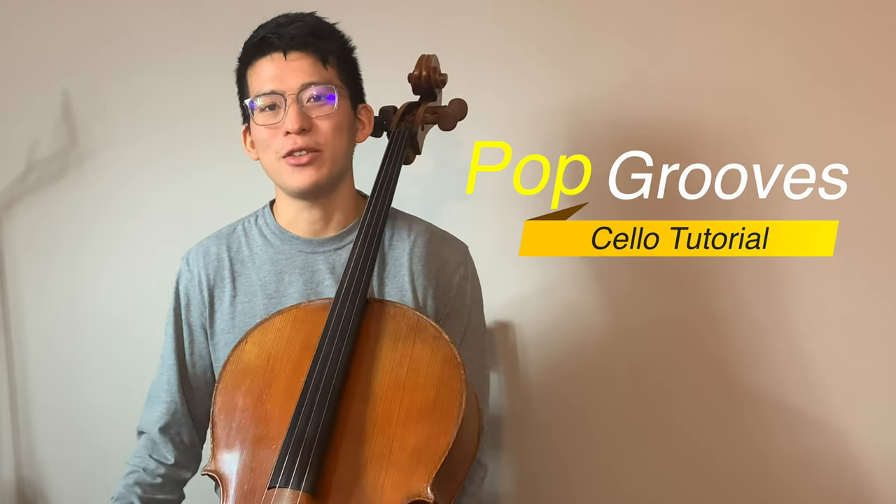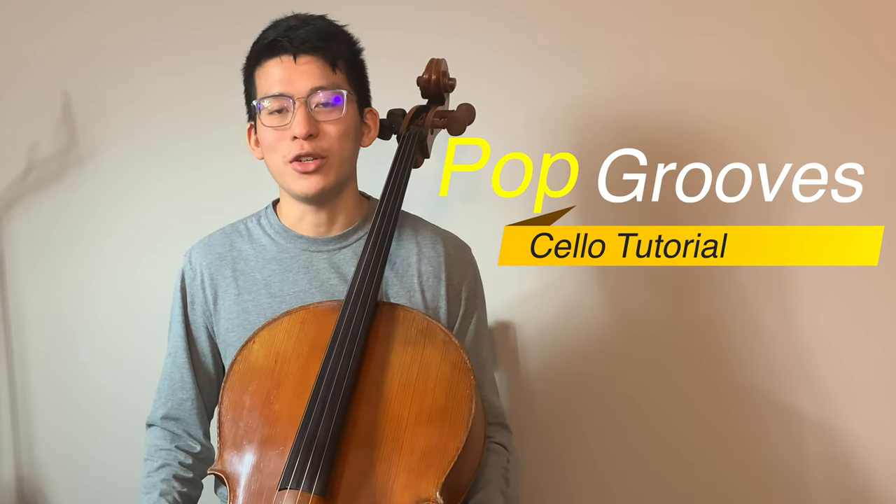Hi there, today we're going to be playing some pop grooves on the show. If you're starting to arrange pop covers and you're getting into using looping pedals or maybe softwares like Acapella or GarageBand where you can multi-track your playing, this video will give you some great ideas and maybe things you can try out.